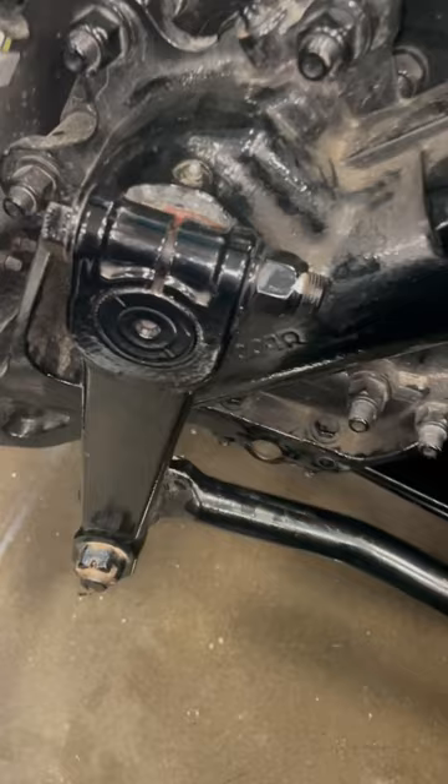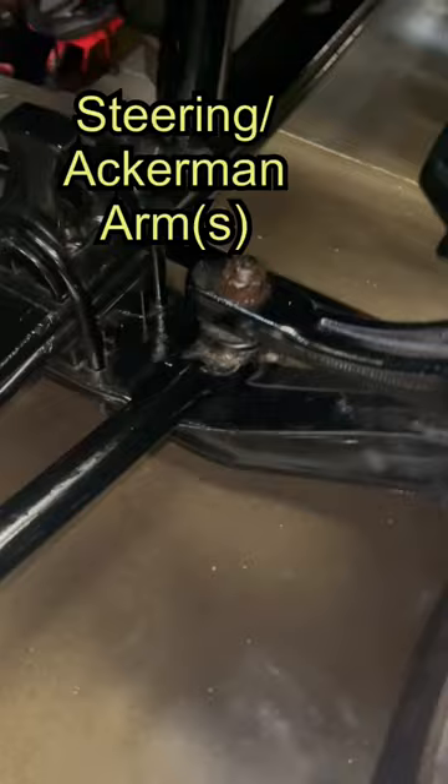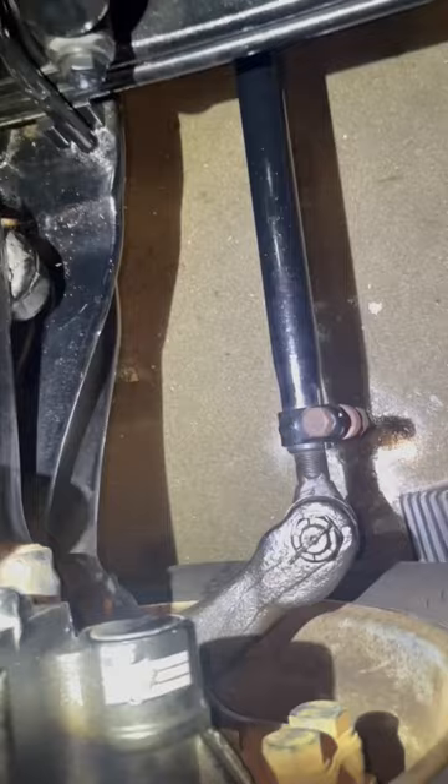Your linkage components consist of a pitman arm, a drag link, steering arms, and Ackerman arms, and then your cross tube with your tie rod ends on either side.